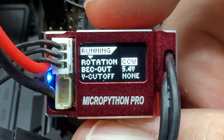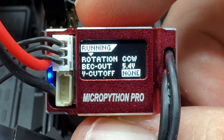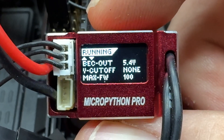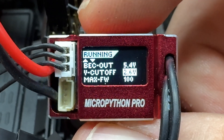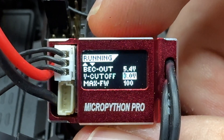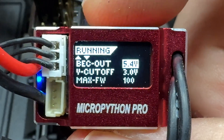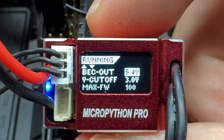You just simply go through everything here - motor rotation, all that stuff. Your BEC is in there too. I did notice the voltage cutoff was set to none, so I scrolled voltage cutoff to about 3 volts. I'm not sure why that would be turned off, but it really needs to be on. BEC output is 5.4 or 7.4 volts, as you can see right here.